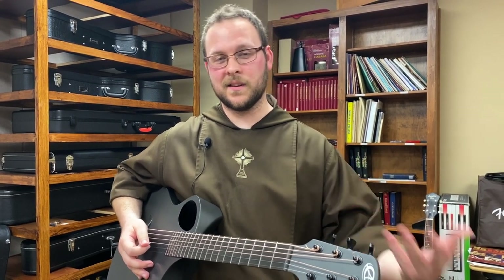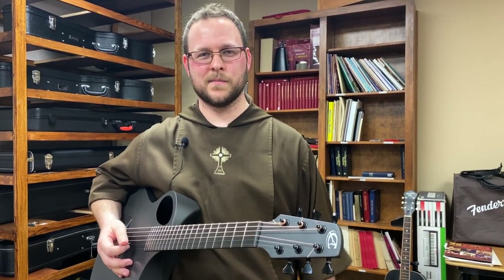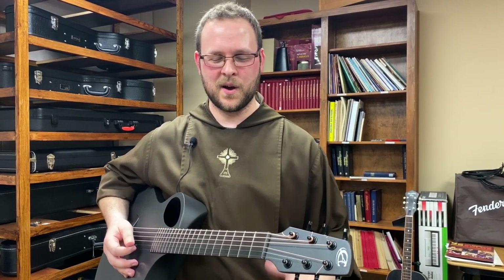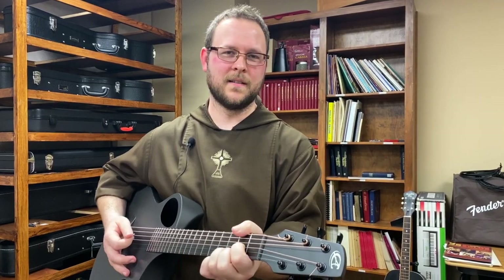One of the first songs I learned was Bad Moon Rising by Creedence Clearwater Revival. One day at home I just heard my dad playing that on his stereo, and it always made me want to learn to play the guitar. So I'll just play a little right here with Bad Moon Rising, just kind of how I learned it.